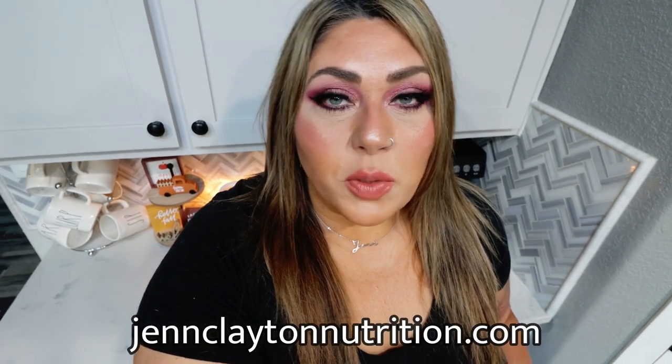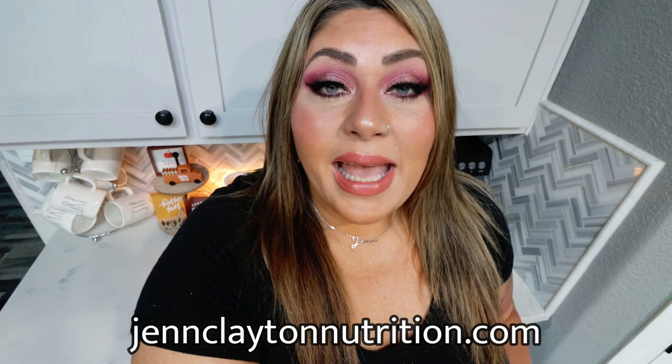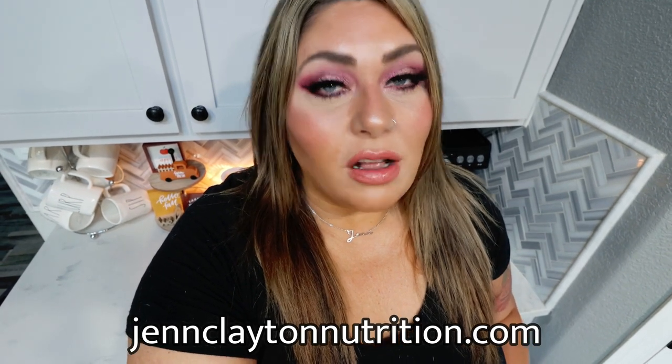Nutrition coaching is also in the description box. I offer one-on-one coaching and personalized macros and calories — highly recommend that as well. Links and discounts to everything I shared with you today, as well as all of my other favorite things. And lastly, my Facebook group — we'd love to have you join that community. So let's go ahead and jump into this meal prep because these recipes are amazing.